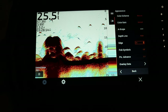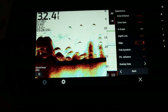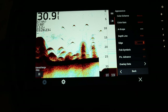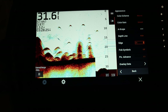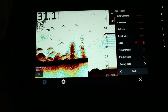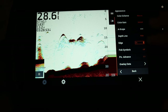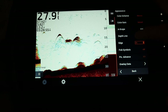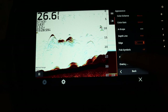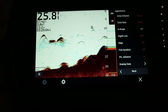The edge function highlights the strongest signal from the bottom to help identify its hardness or softness. This is a great way to find structural transitions from a sand or gravel bottom to a mud, muck, or silty bottom. If you're fishing natural lakes in the northern US this fall, I highly recommend this function for finding structure edges and transitions.